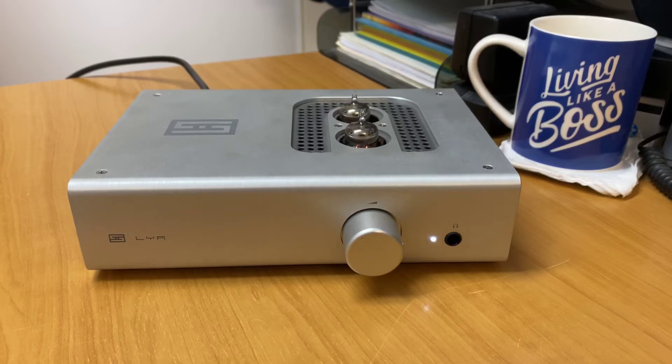Hi, it's Ashley from AB Sound Advice. Today we are doing a product review on the Schiit LYR headphone amplifier — and yes, I did say Schiit. That is spelled S-C-H-I-I-T. They're a USA-made brand from California and they make some fantastic headphone amplifiers.